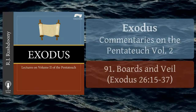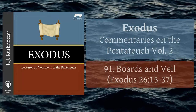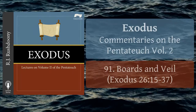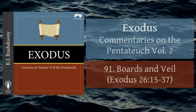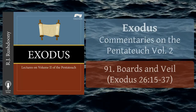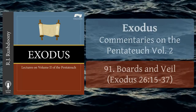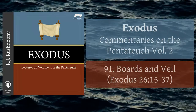And thou shalt make bars of shittim wood, five for the boards of the one side of the tabernacle, and five boards for the other side of the tabernacle, and five boards for the side of the tabernacle for the two sides westward. And the middle bar in the midst of the boards shall reach from end to end. And thou shalt overlay the boards with gold, and make them rings of gold for places for the bars, and thou shalt overlay the bars with gold. And thou shalt rear up the tabernacle according to the fashion thereof, which was showed thee in the mount.